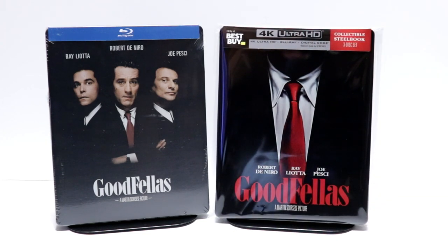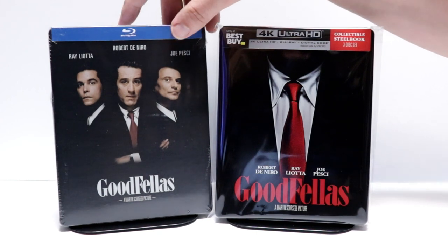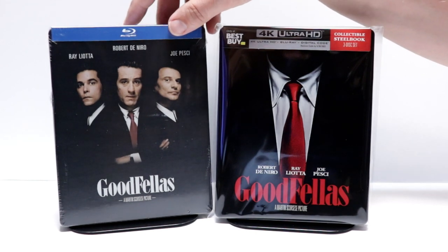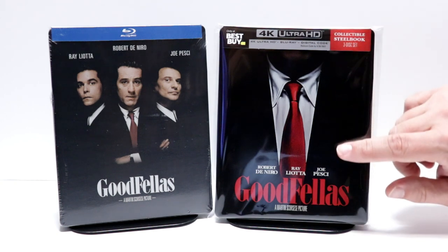I did want to take time just to show you the regular Blu-ray release of Goodfellas that I got several years ago. I got this one at Best Buy also. But overall, I'm really happy with this release. I do like the way that this looks.